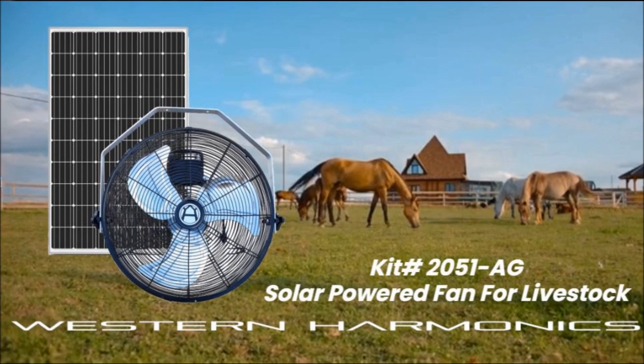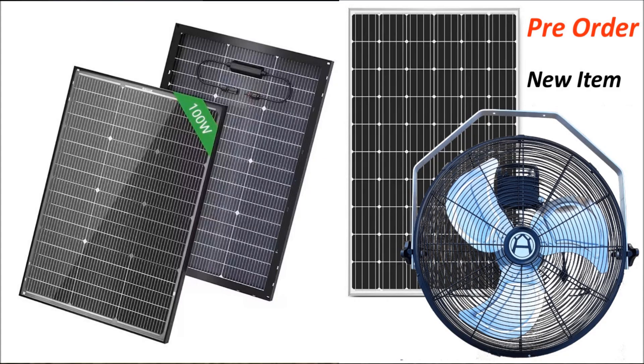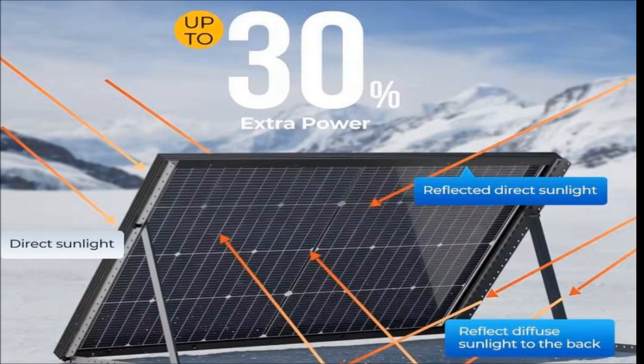Right now we are running very quickly through production. We are producing motors, blades, switches — all of the elements that go into the fan. As well, we are producing our new Western Harmonix 100 watt solar panel that is going to be included in this kit. This panel is going to be an upgrade on the performance of the fan by providing a more robust power supply that is able to better harvest sunlight in order to translate that into electricity and power the fan.